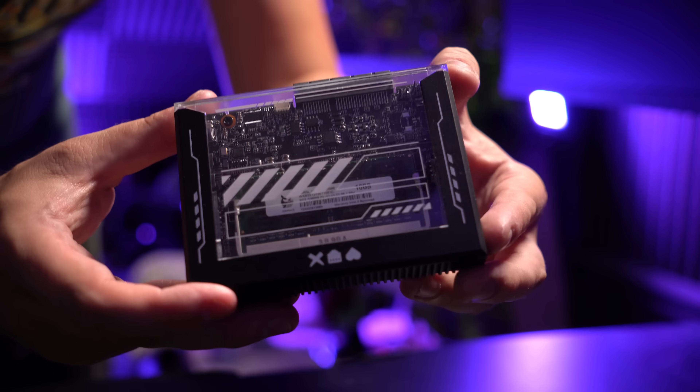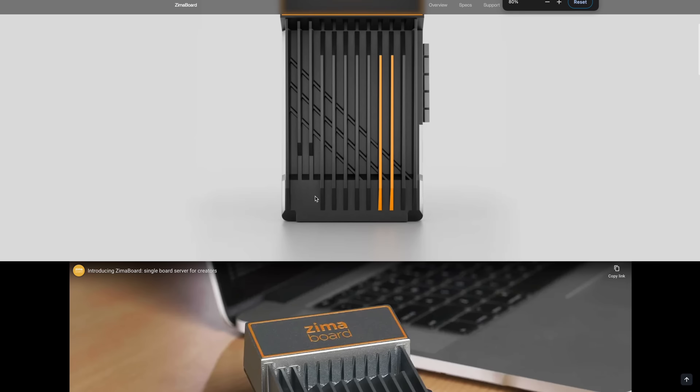Hey everybody, Christian here and today we're taking a look at the Zima Blade, another small single board computer made by Ice Whale. I think the same guys who already brought us the Zima board, a device that I've used extensively in some of my homelab projects.